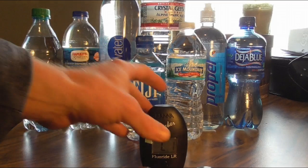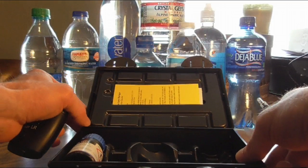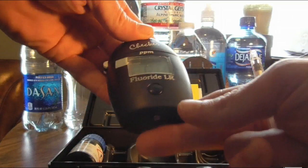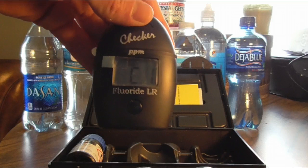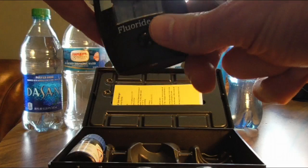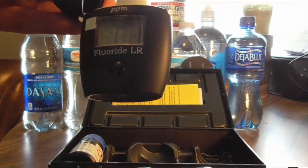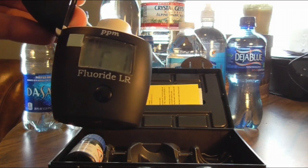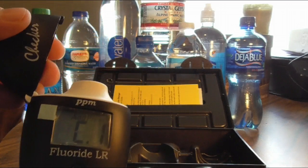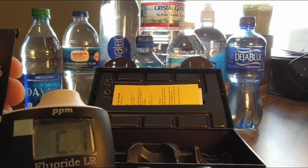Now in this process, this is awesome because you can get this device for around $50 and they have all kinds of different ones that test for different things. This one is specifically for fluoride and it works with a light bulb in it that reads it. It takes advantage of newer technology and makes it affordable for people to be able to check things like the water you're drinking and even the tap water at your house.